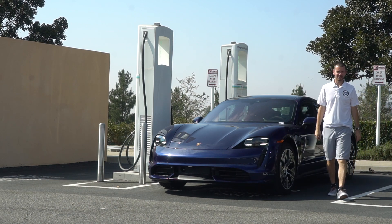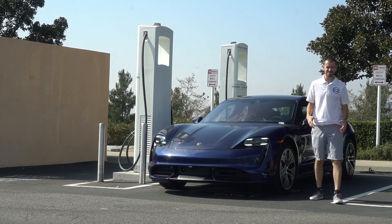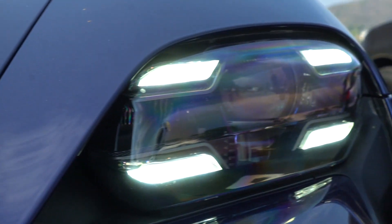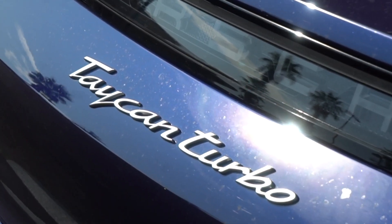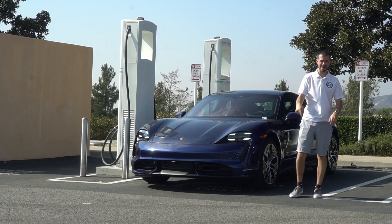Welcome back to another Porsche Car Whisperer video. My name is Mason Gilchrest and I'm super excited to be bringing you guys the brand new Taycan. I'm going to show you guys exactly how to charge your brand new Taycan at one of Electrify America's charging stations. Let's go ahead and get into it.